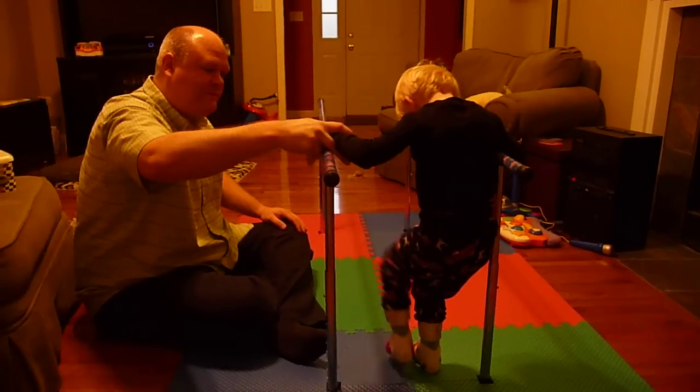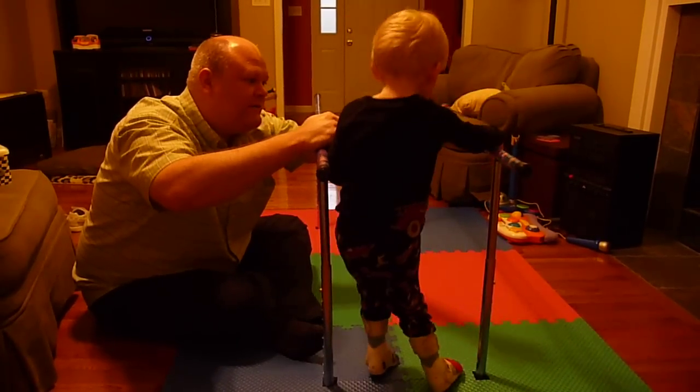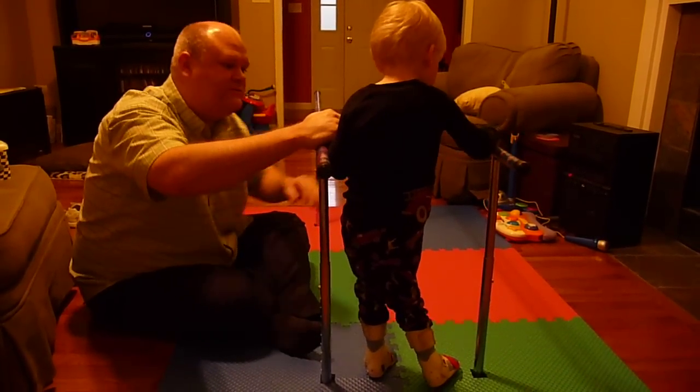Keep your feet flat when you're walking, okay? Put your thumb on the bottom and fingers on the top and hold on tight. Just like that.